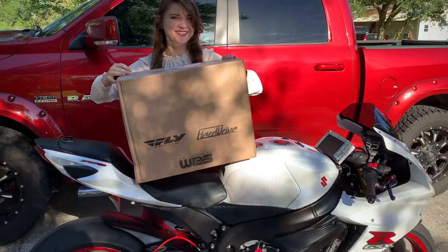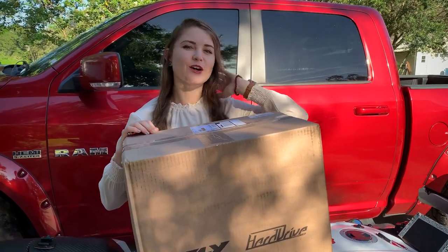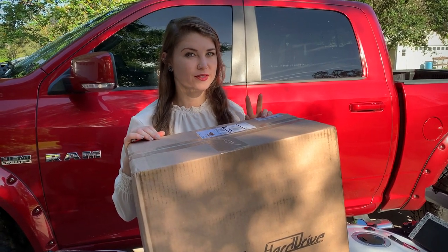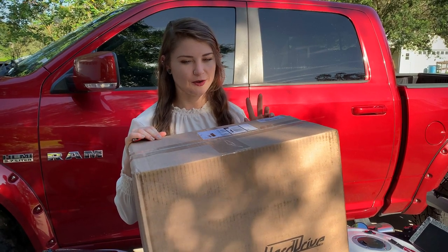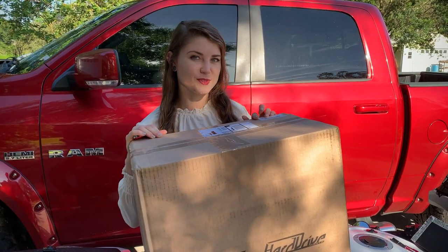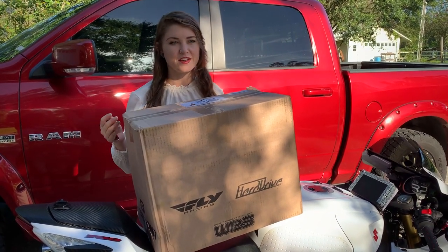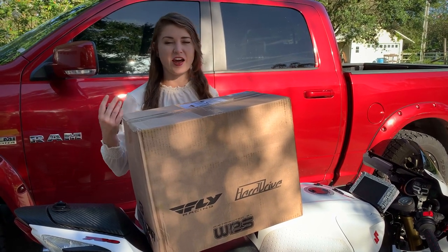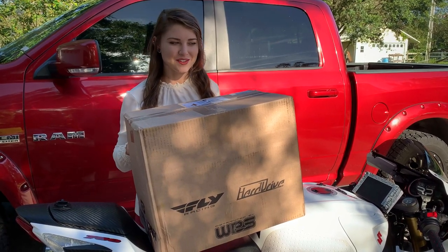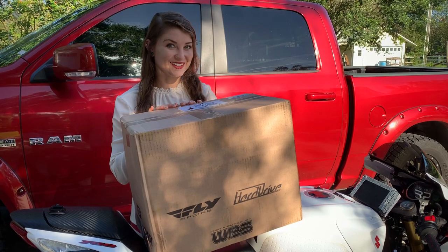I have a very special package here. I've been trying to decide on a new helmet because my Icon Airmada is all I've ever known — I've had two of them. Now that we're getting serious about the track, I think it's time to upgrade. I did a poll, was thinking about the HJC RPHA 11, looking between the carbon and the regular. I got a lot of opinions and ultimately ended up going completely away from the HJC. I'm excited to show you what's in the box.